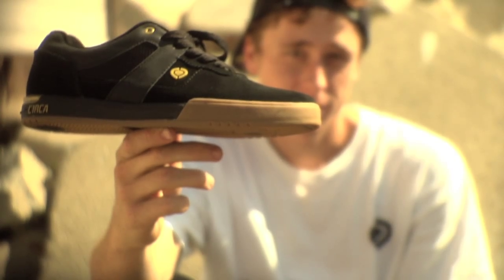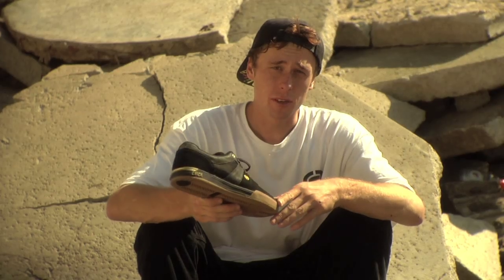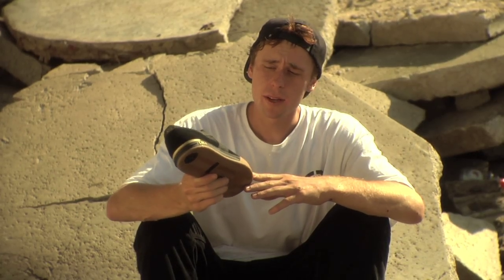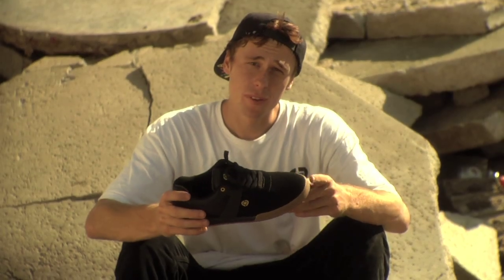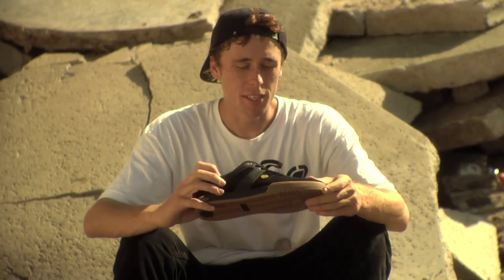What I like most about this shoe is it's the lightest skate shoe I've ever seen. What allows for this shoe to be so light is Circa gave it a lightweight Phylon midsole. I like skating in a lightweight shoe because it gives you a better feel on the board and I think it helps with precision and foot kicks.